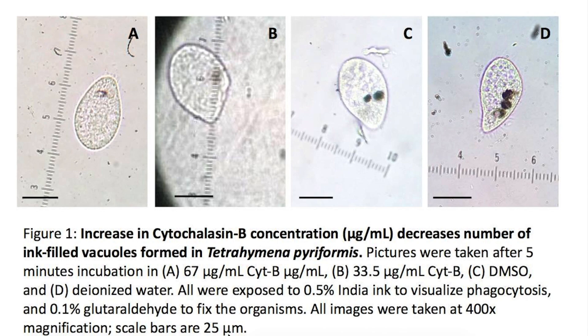Down here it says that scale bars are 25 micrometers in size. Then we could annotate nicely on our image with a line like this from here to here, and then we could take this and put it over to the scale. And we could see that it confirms that the diameter of Tetrahymena is about 50 micrometers.